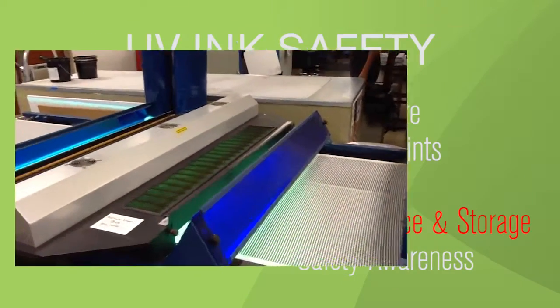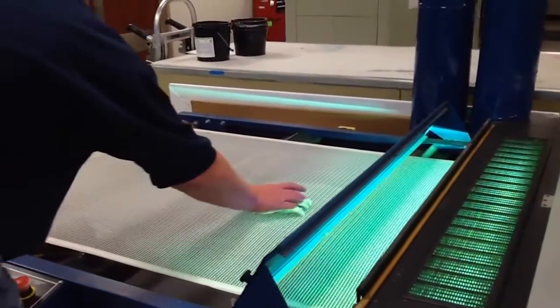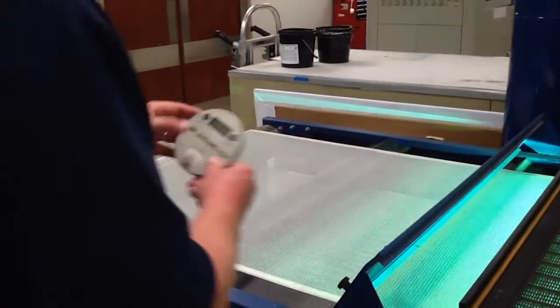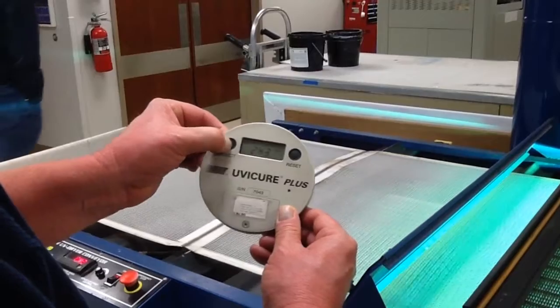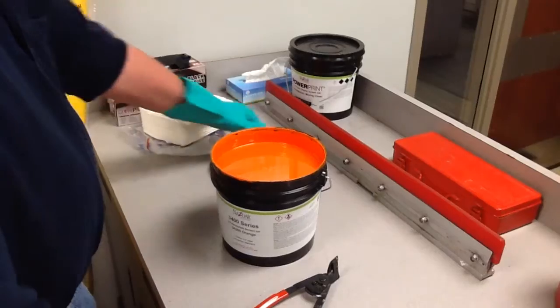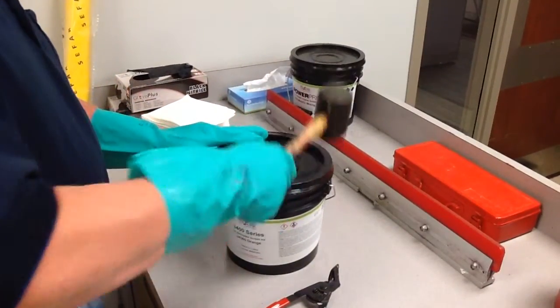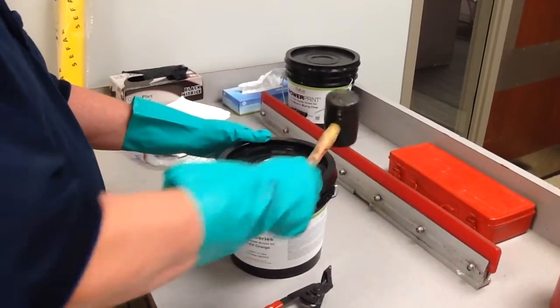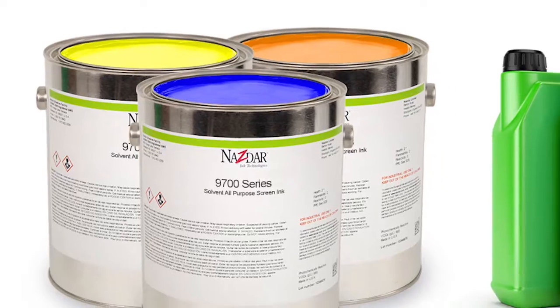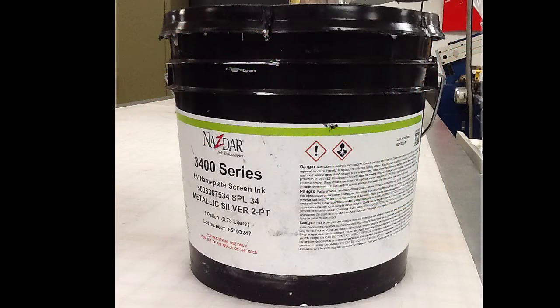Maintenance and storage. Operators should continually ensure that the UV curing processor is in good condition. NASTAR recommends routinely checking UV levels using a radiometer to record and track consistency of curing. When storing UV inks, leave 10% airspace above the ink surface as it will extend shelf life. Protect UV inks from contaminants by keeping containers tightly closed and avoiding contact with solvent inks or any chemicals not specified for use. UV ink should be stored in a dark environment below 90 degrees Fahrenheit.